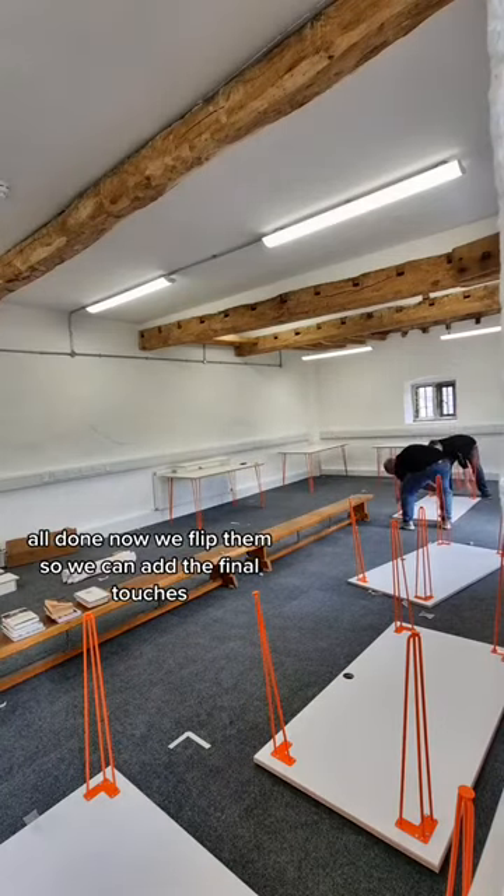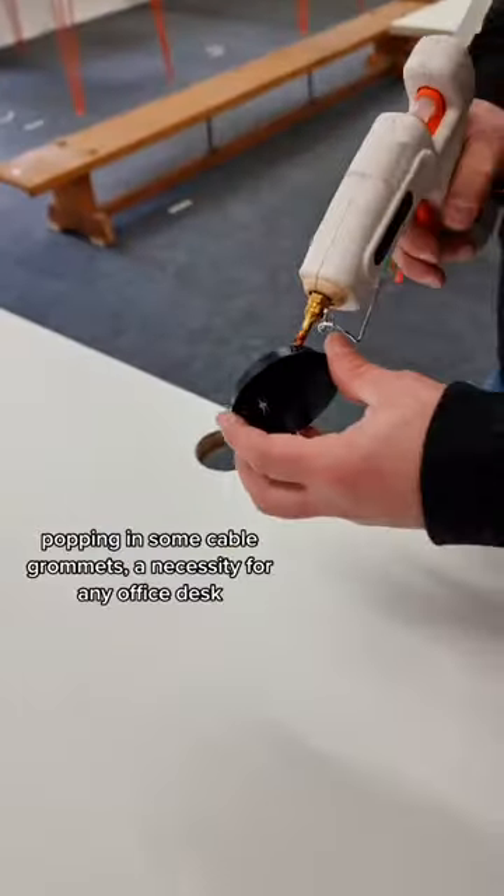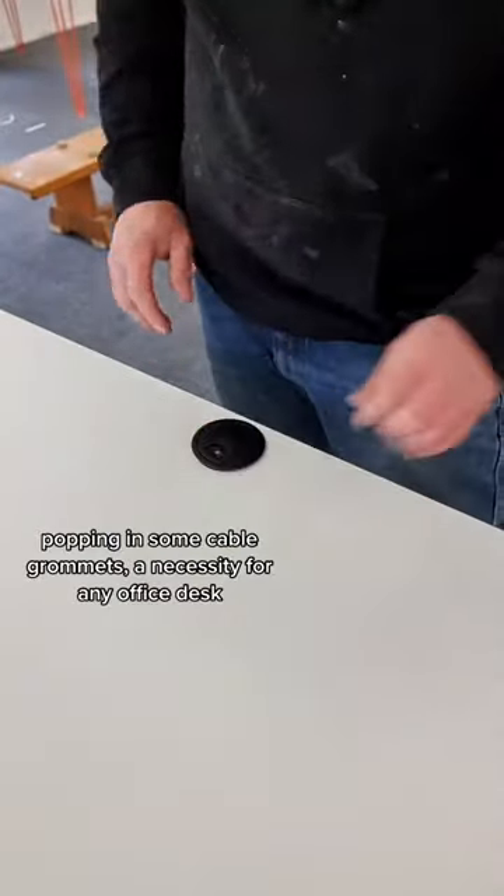All done. Now we flip them so we can add the final touches. Popping in some cable grommets — a necessity for any office desk.